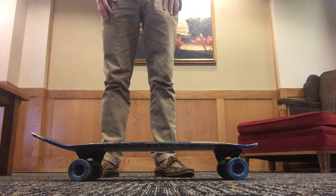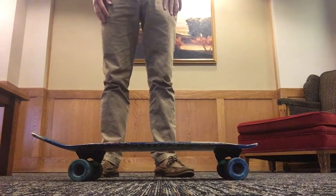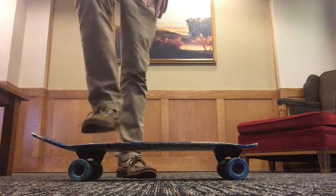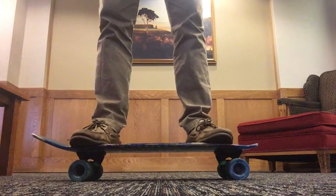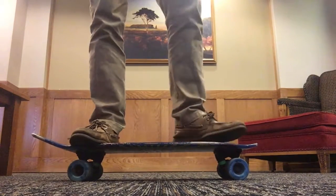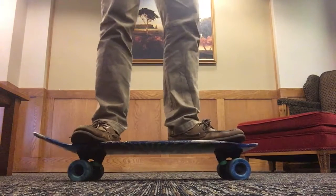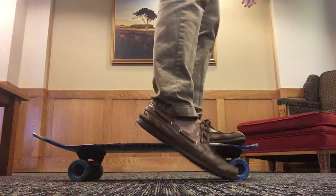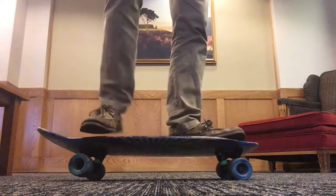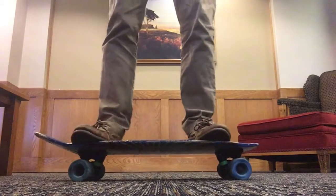The next step is learning to push while riding to keep your speed. When you're riding with some speed with your feet like this, just like how you started, turn your front foot forward and gently place your foot on the ground and push with it. Then step back on and rearrange your feet.